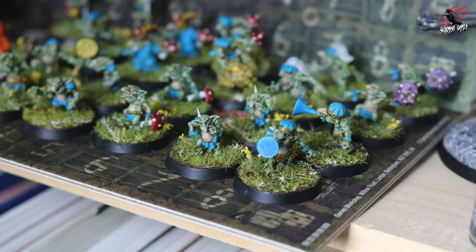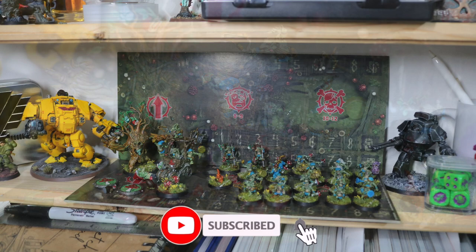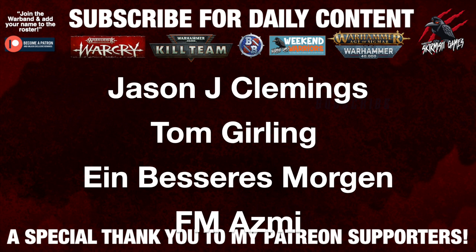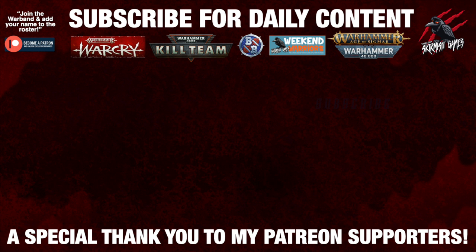You can also paint grots and goblins like this, so I think this is a nice quick easy method. Thank you so much for watching — hope you enjoyed the video. If you did, please hit that like button, subscribe for more videos like this one, and don't forget to hit that notification bell too, to join me here next time on Tabletop Skirmish Games. I'd also like to say a huge thank you to my Patreon supporters who make these daily videos possible — if you're interested in joining the community it'd be awesome to see you there, and I'll put a link for that in the description down below.